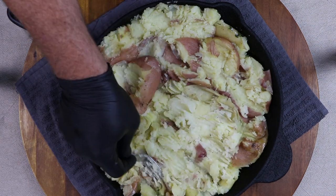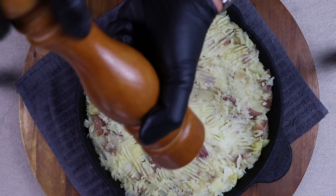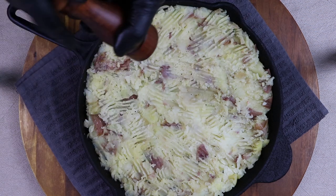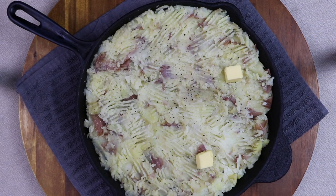A thinner one will cook quicker. Now all we do is season with salt and pepper — again, think of this as a blank canvas, do what you want. And of course, more butter on the top.